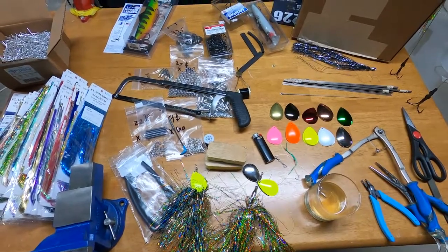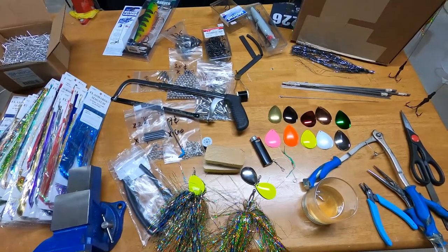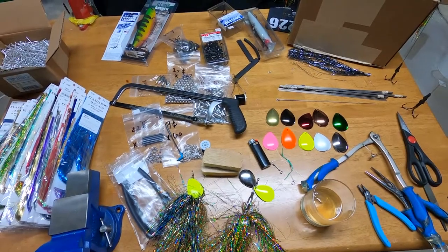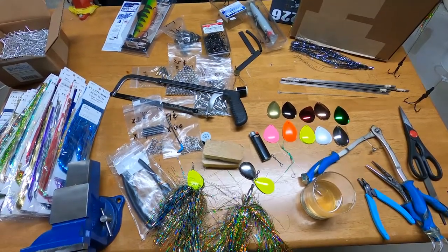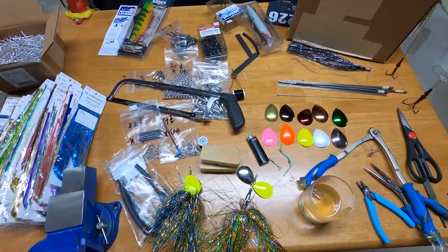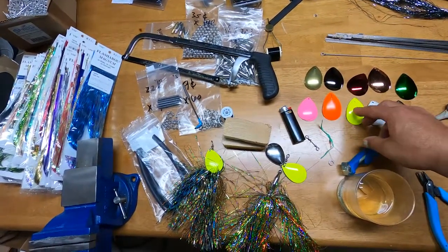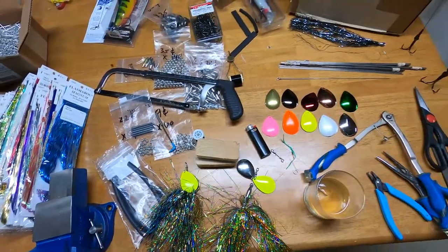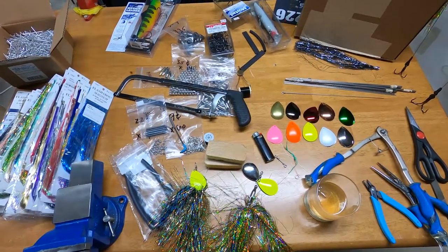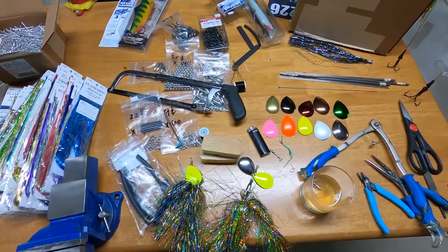First and foremost, for anybody who's watched other videos about how to make a musky bucktail and they say you can do it in four minutes — they're full of crap. They've made hundreds and hundreds of them. I promise you the first bunch of times you try to make one, it's going to take way longer than four minutes. But having said that, let's go through some of the basics.